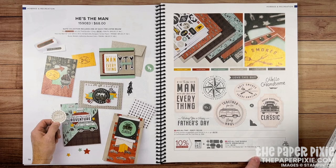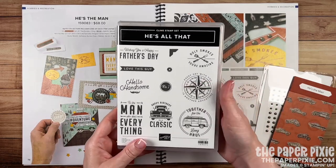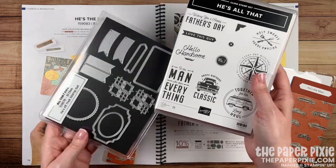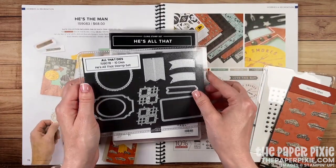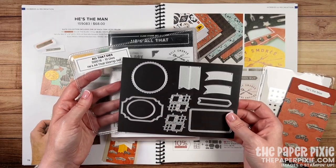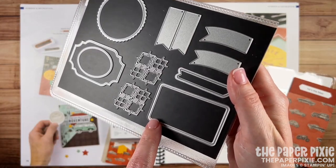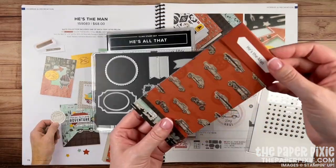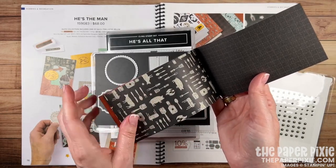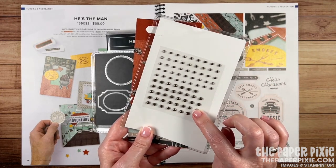You'll find the He's the Man product suite on pages 78 and 79 of the annual catalog. I love this suite for masculine projects — the stamp set covers lots of occasions: Father's Day, anniversary, birthday. The dies that come with it are so versatile. They not only cut but also do some embossing to give you a really pretty frame. There's also some fun designer series paper and rustic metallic adhesive back dots.